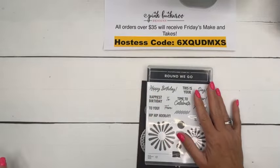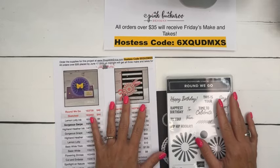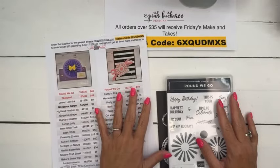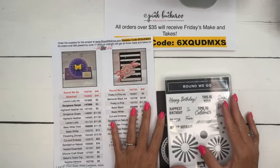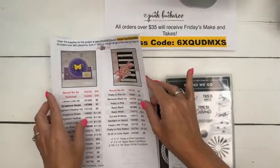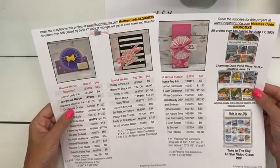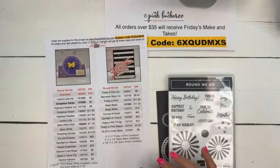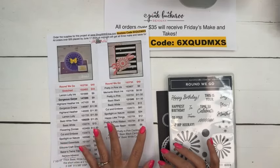If you haven't joined me for Facebook Friday before, make sure you hop over to pinkbuckaroo.com - there's a free PDF. I got a new computer and now have a desktop and a laptop, and my desktop doesn't have the same fonts as my laptop - it is driving me crazy. I tried to transfer them over and they didn't transfer, so when I print or make something it doesn't have the right fonts. I think the PDF is from my laptop so the fonts will be cuter. The PDF is free and has the supply list and measurements for all three projects we're going to make today.